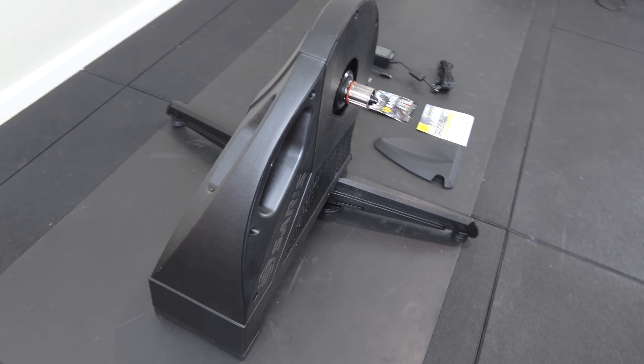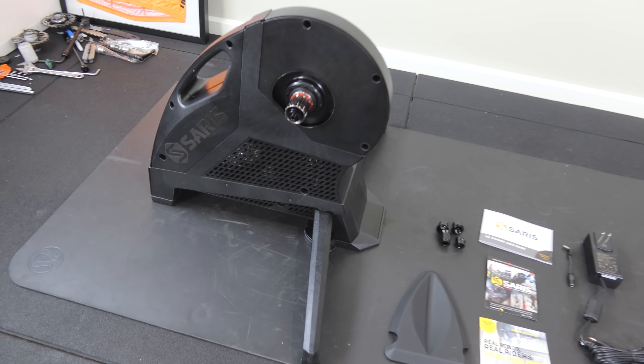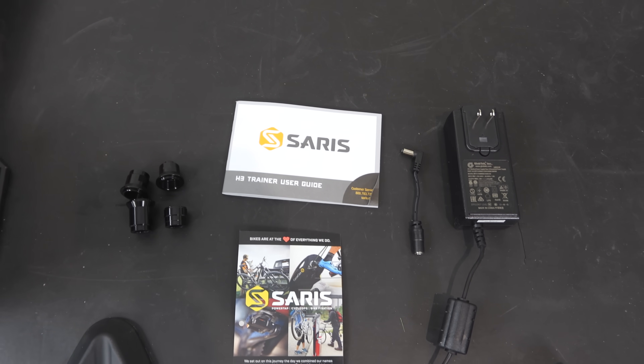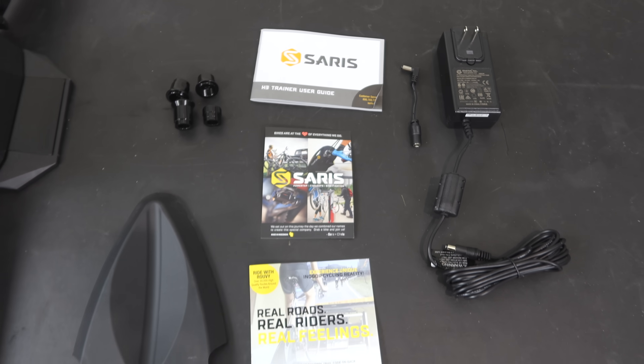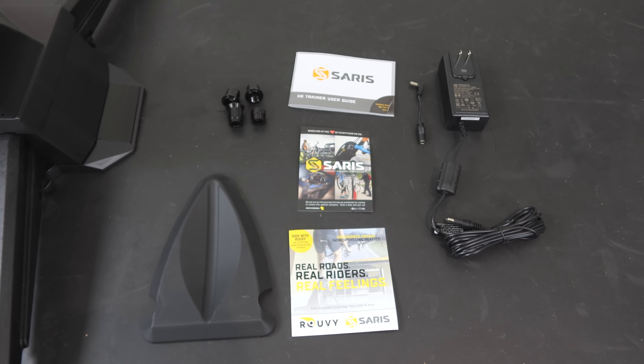Here's the H3 unit and a kit grid of everything that comes with it. We have the manuals, the thru-axle conversion kits, the power supply and a little pigtail, the small riser block, and some Rouvy access.